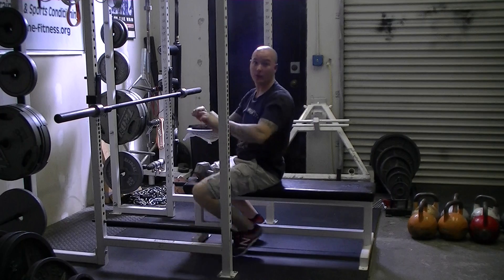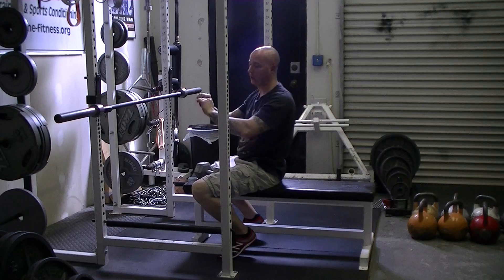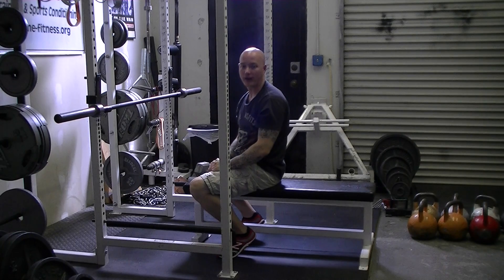It could also be done with kettlebells or an EZ curl bar in the same manner. You just hold the weight up over your chest, stretch back underneath the armpit into the lat muscle, and use the lat muscle to pull the weight up and over the top.